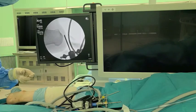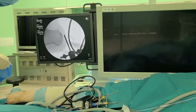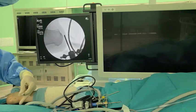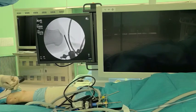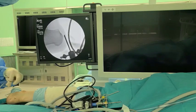Postoperative care: Full weight bearing with a bologna splint and active range of motion exercises without a splint are initiated one day postoperatively. The sutures are removed two weeks after surgery.